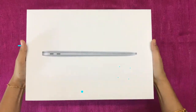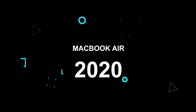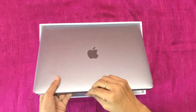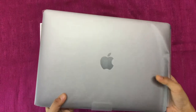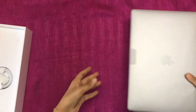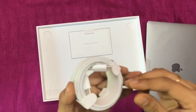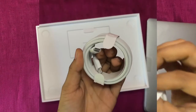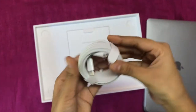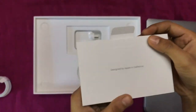We can use it for editing videos and photos, and it's mainly great for students. This MacBook is gray in color — there are other variants: gold, silver, and gray. Inside the box we also have a USB-C charging cable, it's USB-C to USB-C, and we also have the user manual as usual.